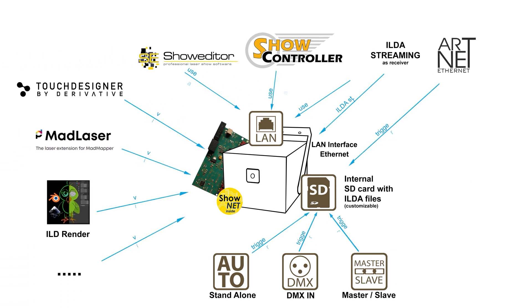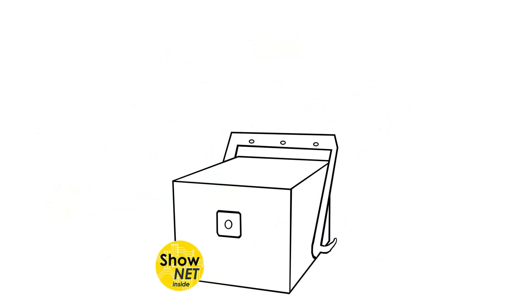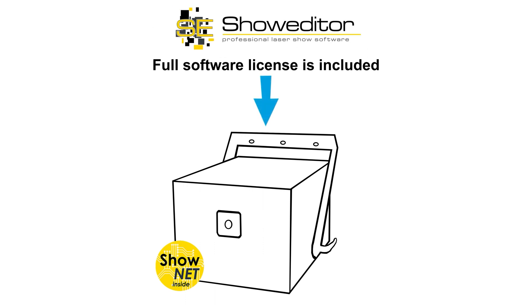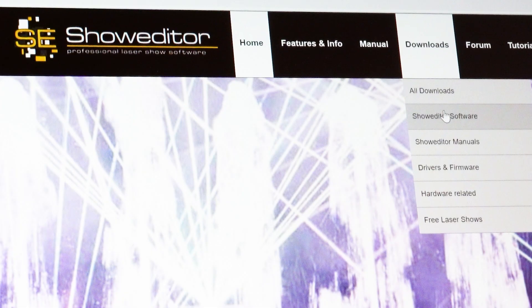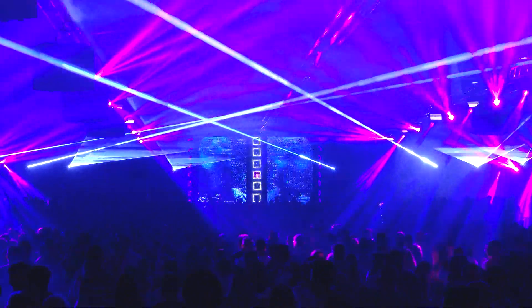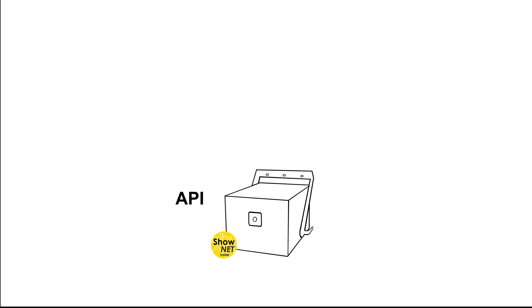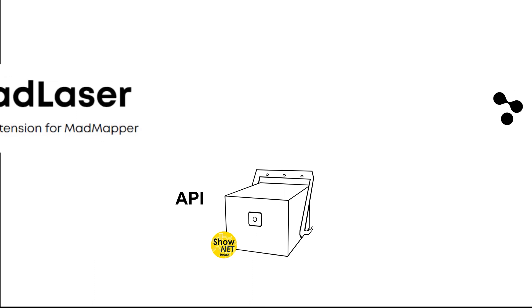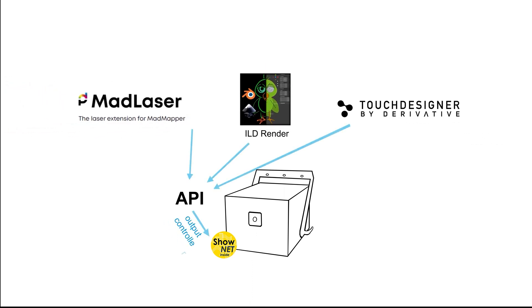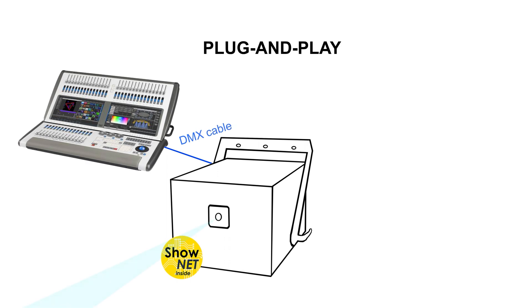The ShowNet Laser mainboard is a digital-to-analog converter as well, so it can directly be accessed by software to control the lasers in real time. A full software license for the professional ShowNet Laser software is included with every laser with a ShowNet mainboard. The software can be downloaded from ShowNet.com and the corresponding license is built into the ShowNet mainboard. If more advanced features are required, the ShowNet Laser mainboard can also be used with other software like the top professional ShowNet controller software suite, available at ShowNetcontroller.com. There is also an API available that allows any software to directly output to the laser, so tools like MAD Laser or ILD Render can use the ShowNet mainboard as an output controller. This makes the laser system a plug-and-play device for pretty much any type of use case and control requirement.